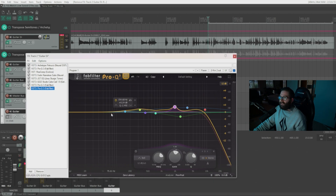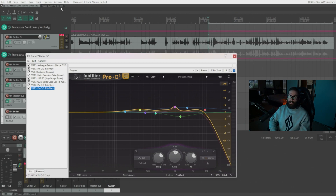Once you've cleaned up the signal, you can add broader EQ moves to give it some lift — add air up top if it needs it, or cut some low mids if it's getting too muddy and clashing with the bass. That's the basic signal chain I like to use when crafting guitar tones, and the process I go through to sculpt a raw guitar tone into something that works within a mix. If you want to see more content like this, be sure to subscribe if you're new, and I'll see you in the next video.